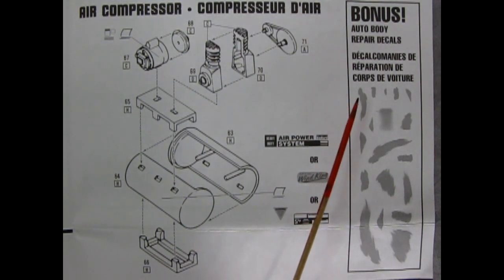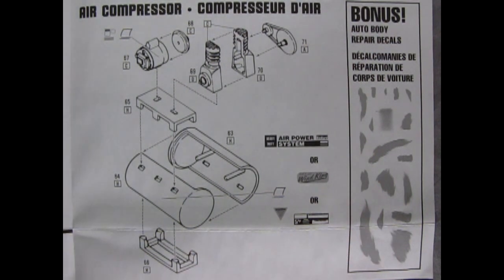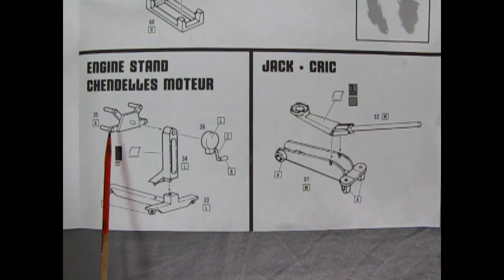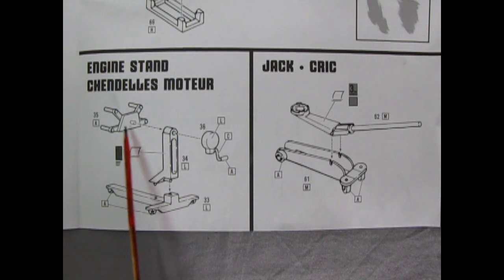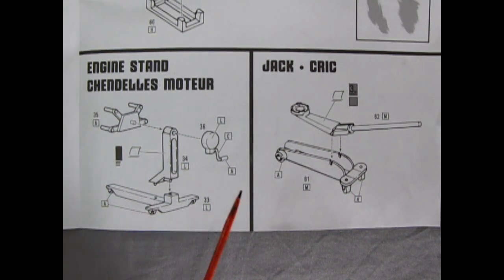Here you also get bonus auto body repair decals. And right here we've got a really cool engine stand with little arms, a backing piece, casters down below, and a little winch to rotate the piece. You could put motors on this — like the Edsel motor that Trevor and I built a long time ago — onto this stand. That would be really cool.